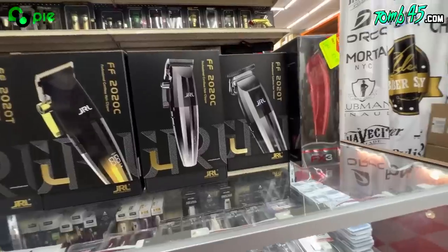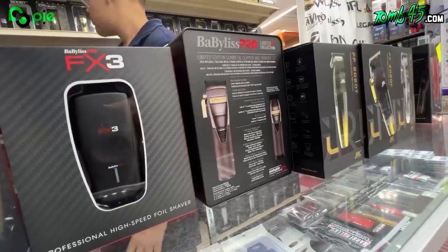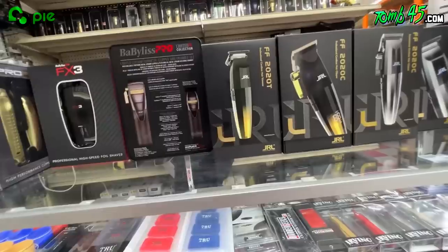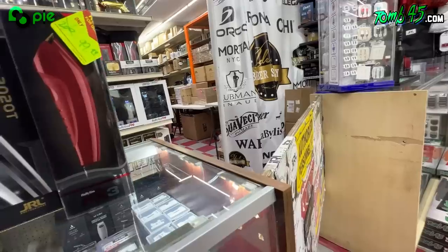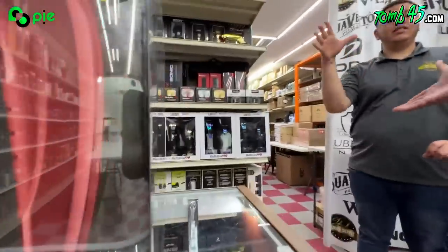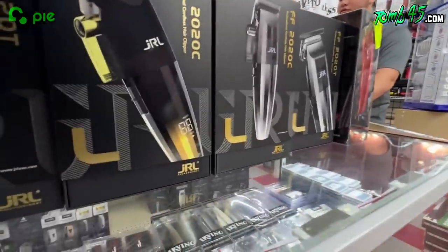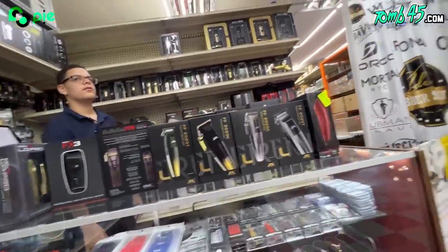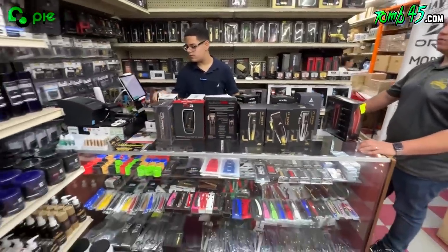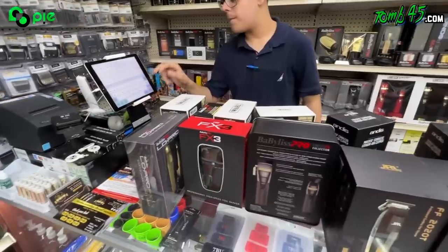We got a bunch of Gammas — the low pro gold one with the trimmer. One Foil FX shaver, one Magic Clip, one Legend, two Masters, one trimmer, one Ti Liner trimmer, and a wall shaver. The guys at Ideal hooked me up with a discount. You guys can see we stocked up — got a whole bunch of tools.